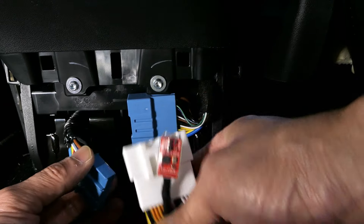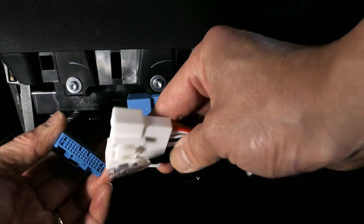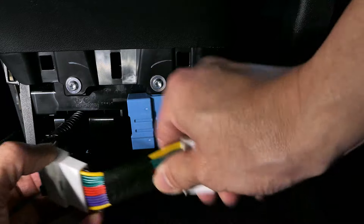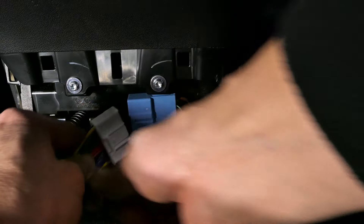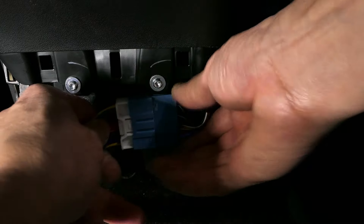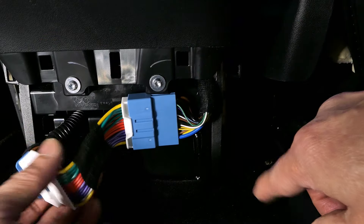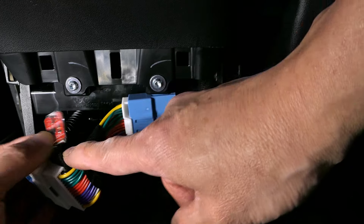This is essentially just a daisy chain, so all you're going to do — and it is idiot proof — is turn it around, snap this one in, make sure it locks in, and then this one here will go on the other side. Same thing, it is idiot proof in terms of how it's supposed to go in. You heard that click — this one is clicked in as well, and here is that little controller you see right there.